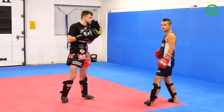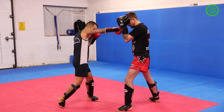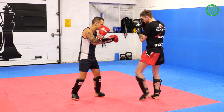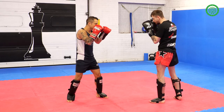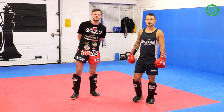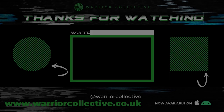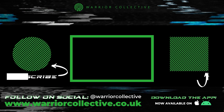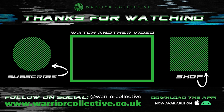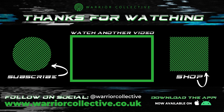Same on the other side: find the push, step back, knock the leg, right hand. And again at real speed. Thanks for watching, I hope you enjoyed it. If you want any more information about this, you can check us out on social media.